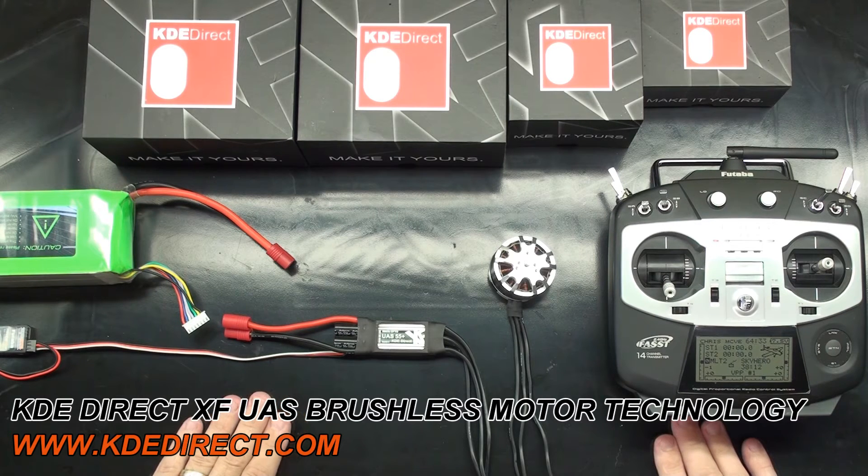If your radio system does not have a standard pulse range, you might have to adjust the throttle endpoint in the radio to properly arm the ESCs. It's important to make sure the throttle channel direction is correct while trying to arm the ESCs. If needed, reverse the direction in your radio to achieve proper arming.